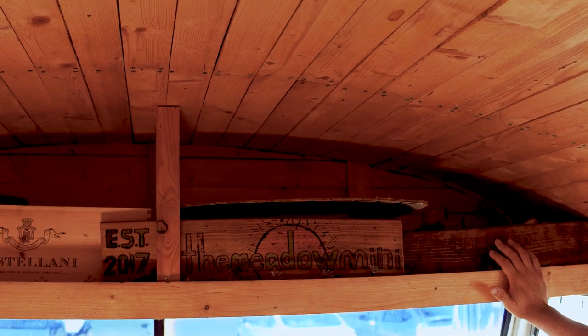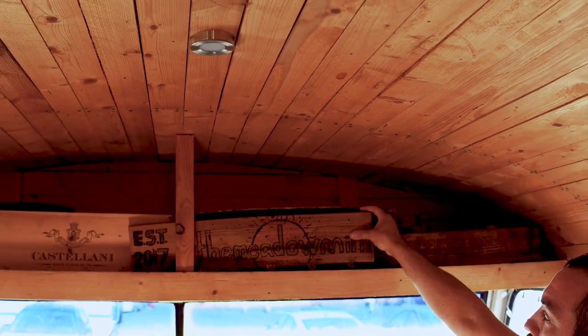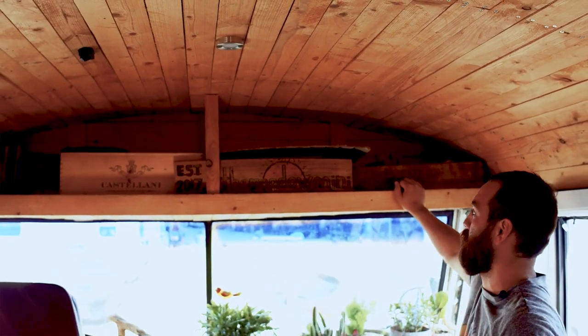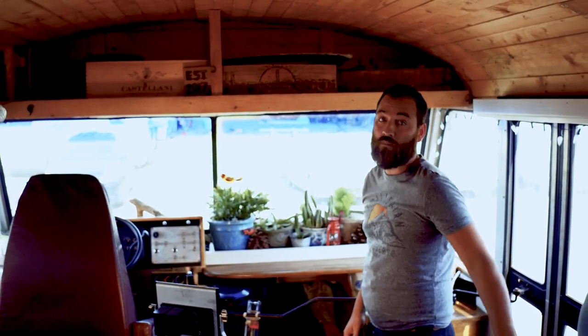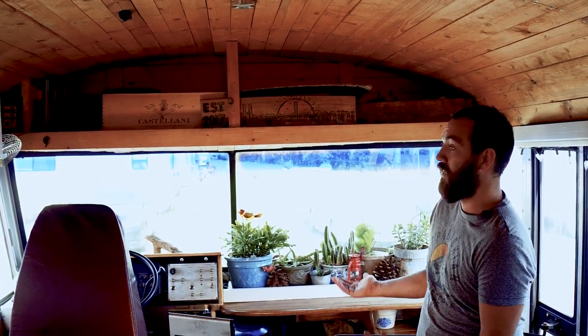Initially it was a little wobbly so we added some pieces. We keep a few glasses and all of our board games up here. There were more wine boxes, and this piece of wood ended up in here. We ended up playing around with wood burning and made this wood burning piece for fun. We have so much space already and keep getting more as we've been on the road — you kind of start letting go of things from the past.